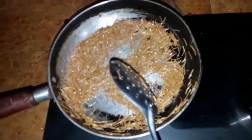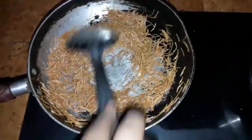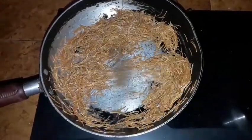Now we are going to roast the roast. We will cook it and cook it as well.